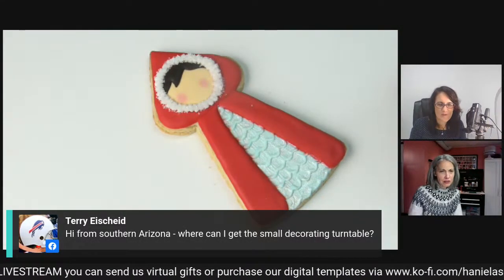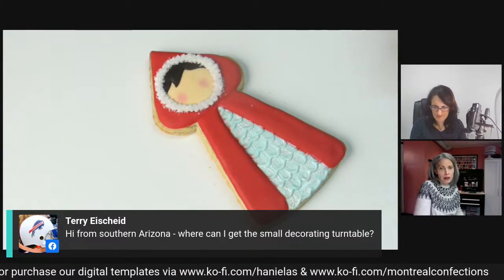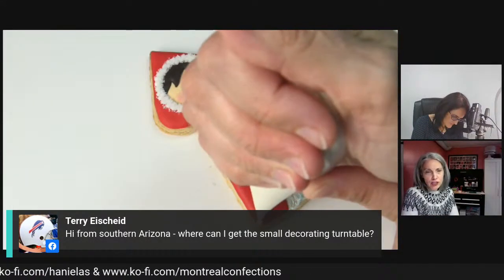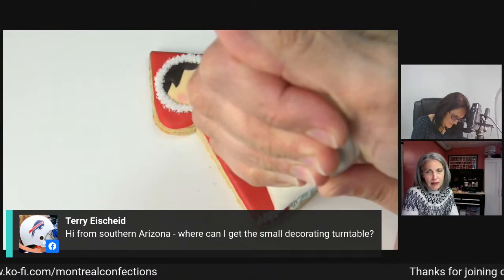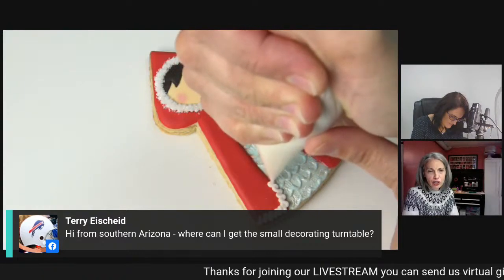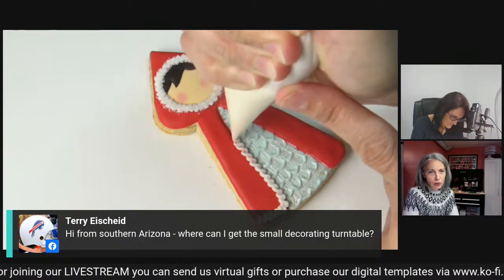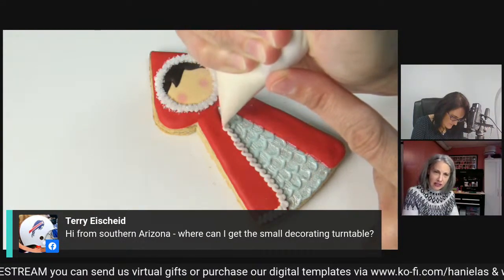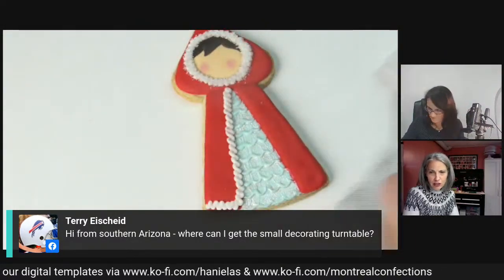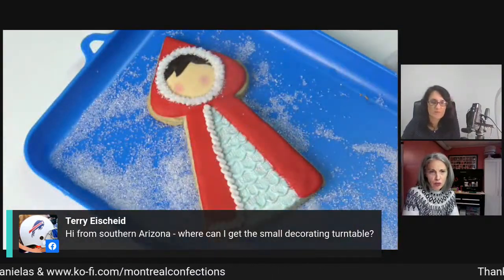Were you using a turntable? I was not. You can find a really inexpensive one - it depends what you're looking for. If you're looking for just a basic one, there's one on Amazon that's pink, between $5 and $10 - it's a cookie turntable about five or six inches. If you want a bit fancier, go on Etsy - there's some cute ones with glitter. Sweetest Tear makes a cute one with glitter.